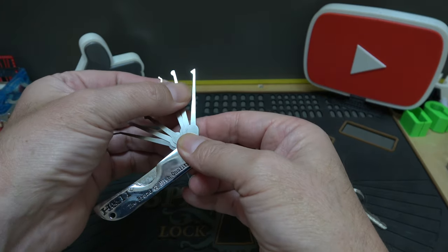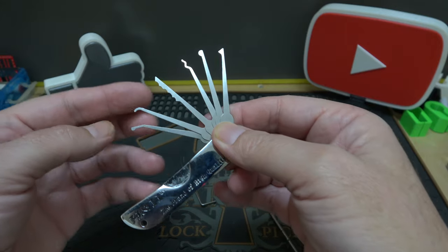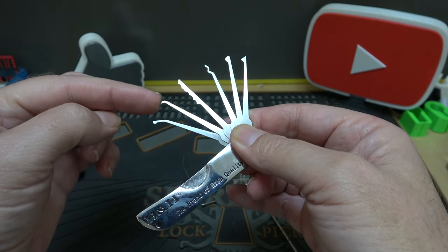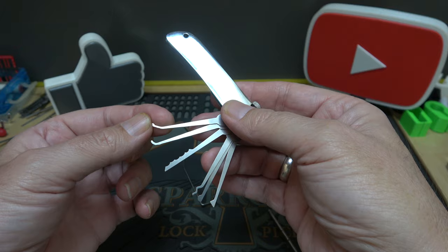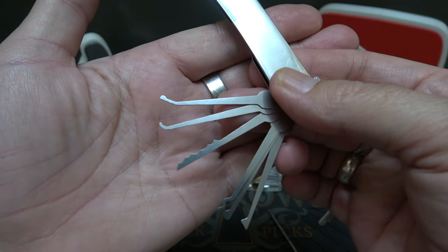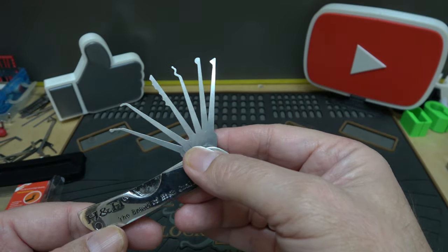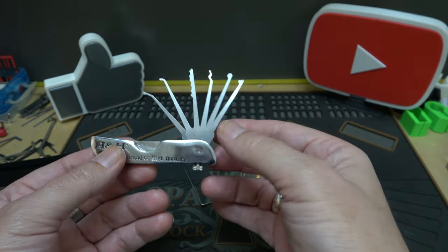There are five or six picks in here. We've got the half diamond, the half ball, the worm, the city rake, kind of a high hook, and one more I can't recall the name of offhand. I'd like to see a medium hook on there, which isn't included — but it's not meant to be a complete set, just a couple picks to get you by plus the tension tool.